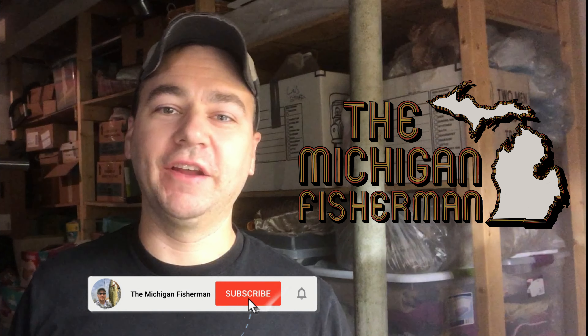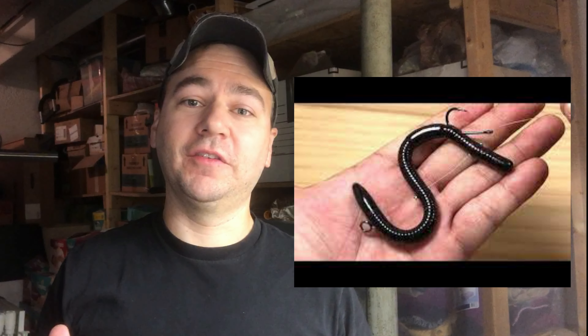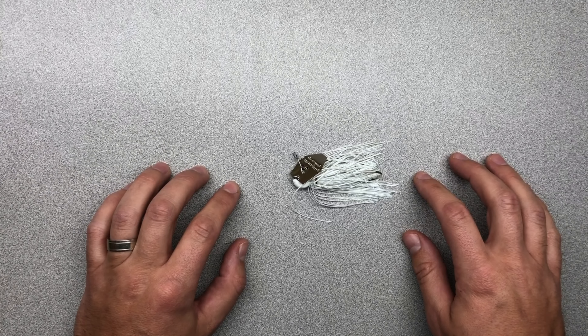Hey guys, welcome or welcome back to the channel. Today we're looking at the most popular technique since the Inu rig, but unlike the Inu rig, this doesn't suck and you can consistently catch fish with it. What we're talking about today is combining the chatterbait with the tube bait. I'm gonna show you two ways to do it and we're gonna do it in under five minutes, so let's get started.